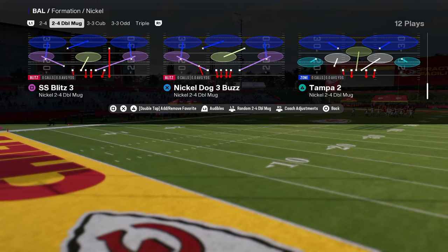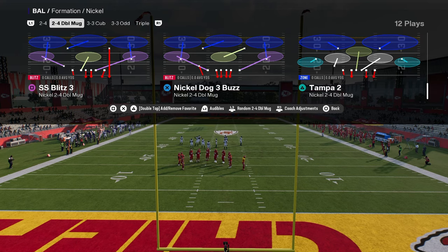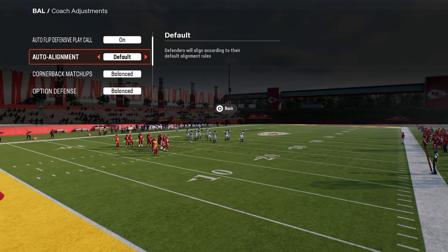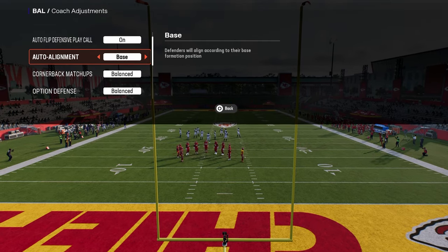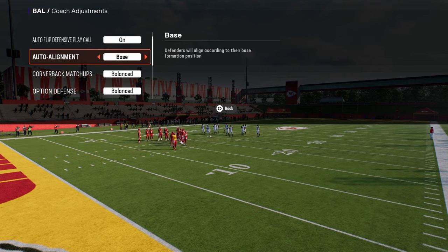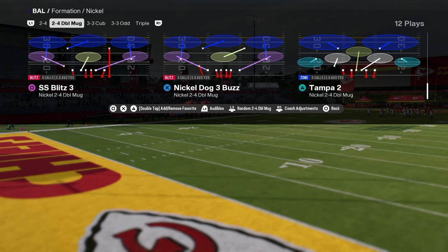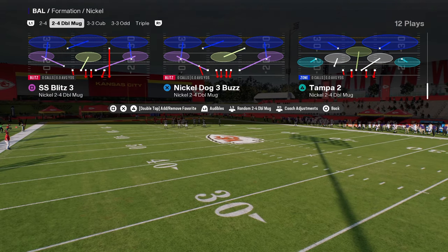We're in the Baltimore Ravens defense playbook. It doesn't have to be the Baltimore Ravens playbook, but it's this play right here — Nickel Dog 3 Buzz. We're going to base align it. I personally really like base align this year. I think base align is much better than the coverage shell feature. It just makes things simpler — everybody's going to be where they're supposed to be. We're going to leave auto flip on and I'll show you how we can play coverage and send pressure from this look. This is Nickel Dog 3 Buzz in the 245 double mug.